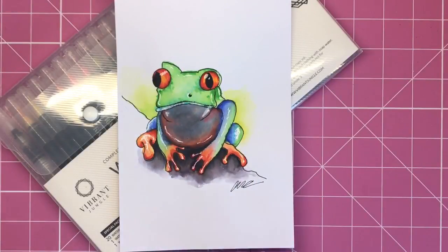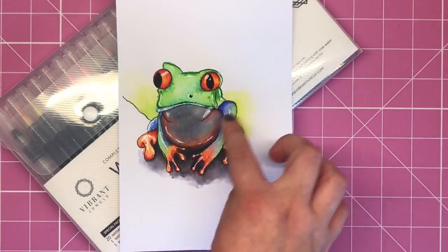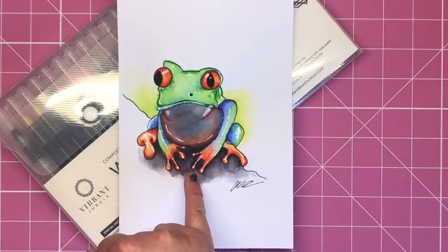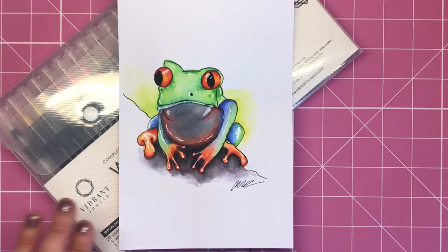And there we have it — there is beautiful Fiona the tree frog. I've just added some white gel pen highlights in different areas on the frog, and I've also neatened up that foot which went abominably wrong, but I managed to save it somehow with the white gel pen. It was really really fun doing a drawing and watercolor painting from scratch, and it was super easy following the tutorial.